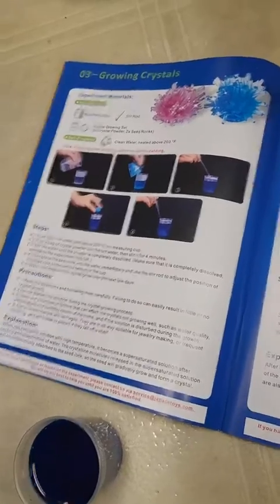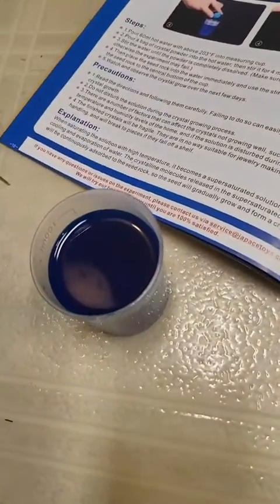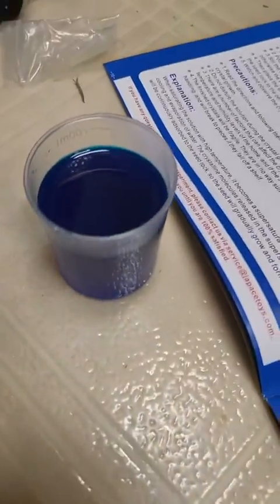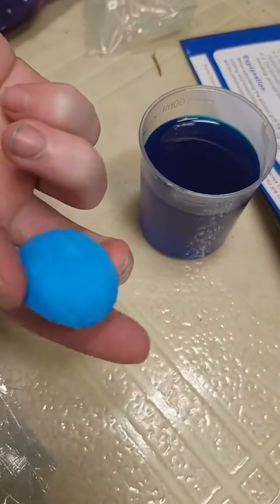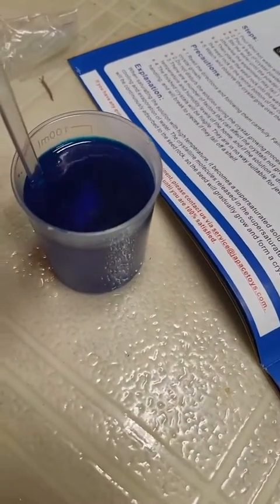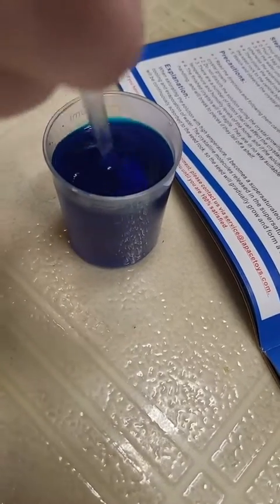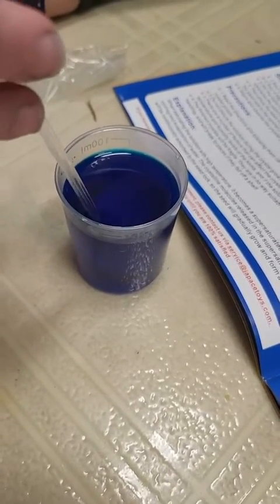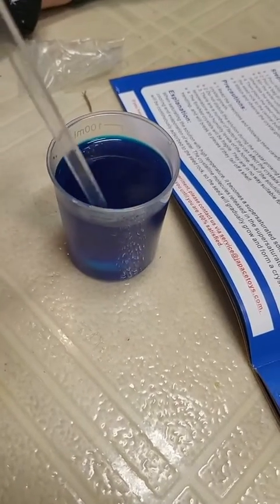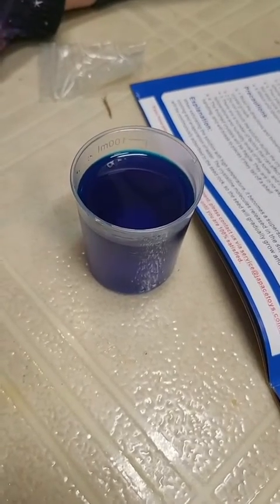We used hot water above 203 degrees Fahrenheit, six milliliters, and poured in a bag of blue powder. It took a while to stir, but once dissolved, the instructions say to place the seed crystal into the solution. We need to place it flat side down at the center of the bottom of the cup. So we put it in the container and we're going to watch it grow. Once it's done — which will take the next few days — we'll show you what it looks like. Thanks for watching.